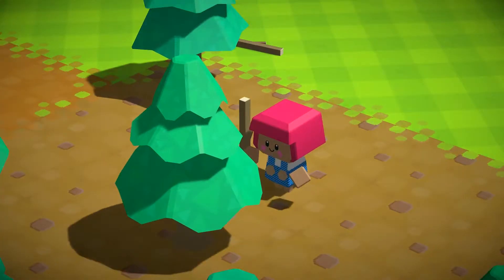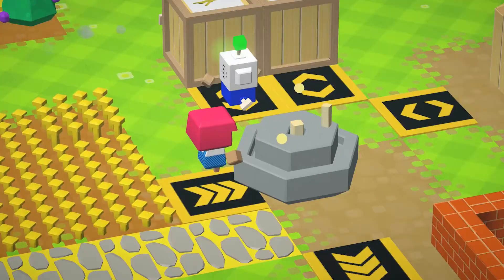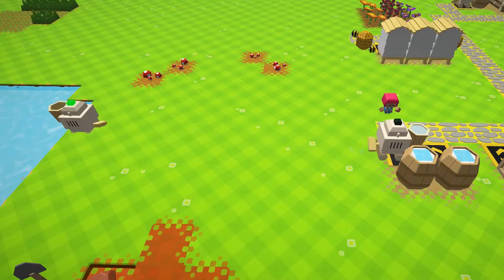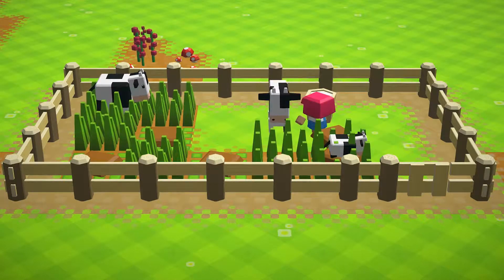What do you mean pastry doesn't grow on trees? No problem. Grab that lovely grain you were harvesting earlier and throw it into this rotary cone to make flour. Find yourself some fresh water and a healthy dollop of butter — there, you've got what you need for pastry.